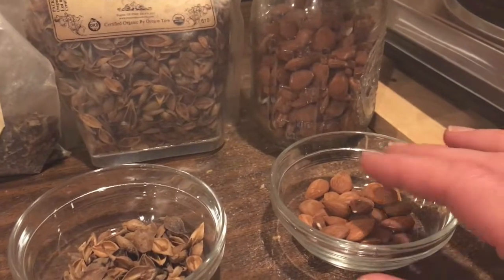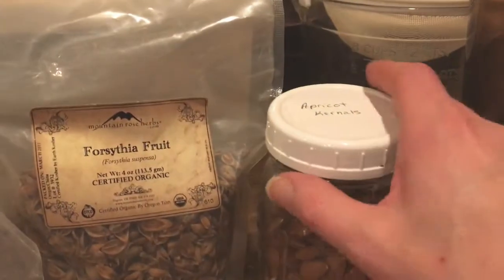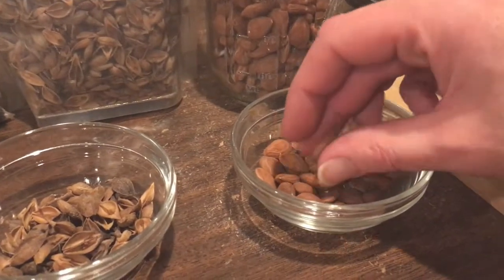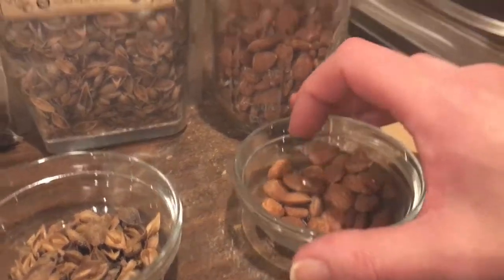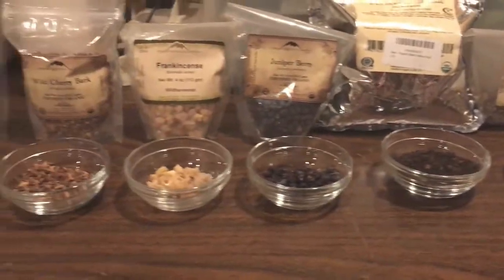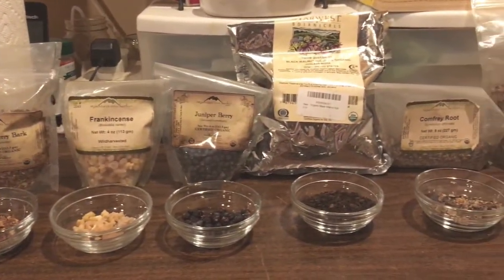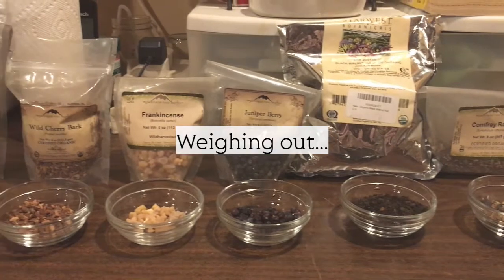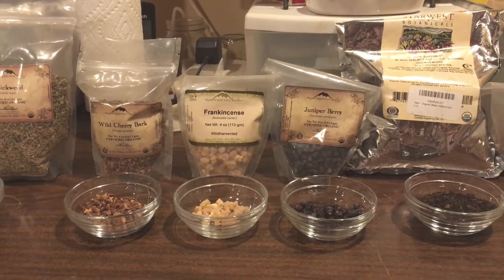I don't actually use seeds in my creams, but seeds are another plant part, so I thought I'd go over them. This is apricot kernels - like pumpkin seeds or anything like that, you would grind them up and you can use them in scrubs. I don't use these in my creams but I wanted to include that because that's another plant part. So that's all the different plant parts I can think of, and in the next clip I will start measuring out the plant parts that I need and I will put them with water and start my infusion.